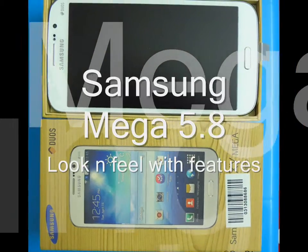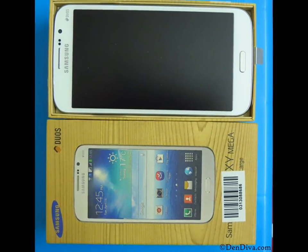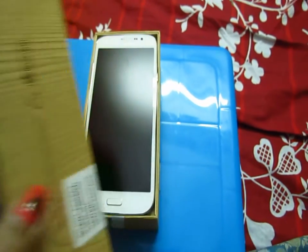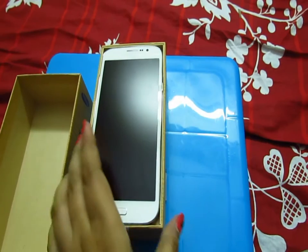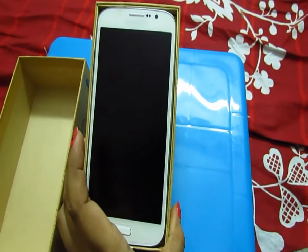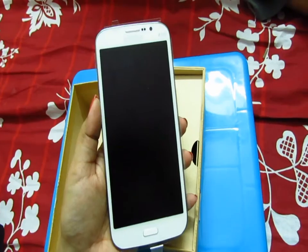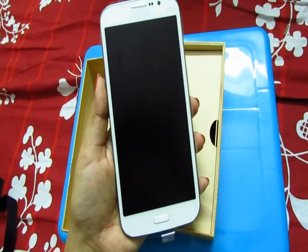Hey guys, I'm super excited today to share my new phone with you, which I got from infibium.com recently. I'll link the site below in the description. It came in this package — isn't it huge?